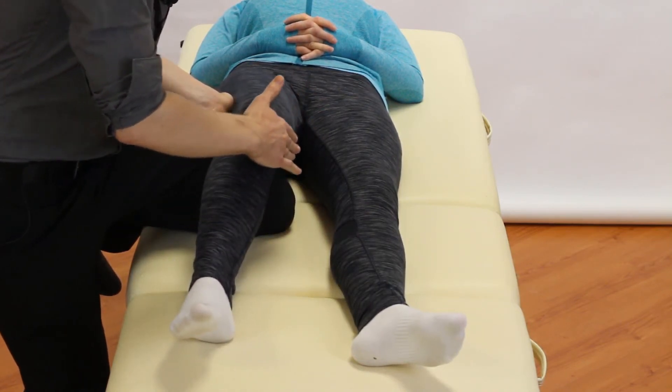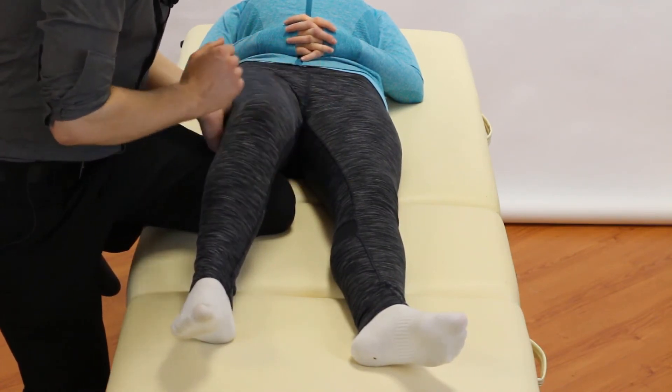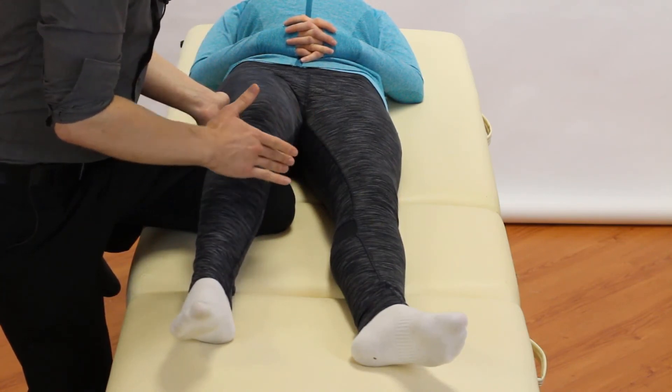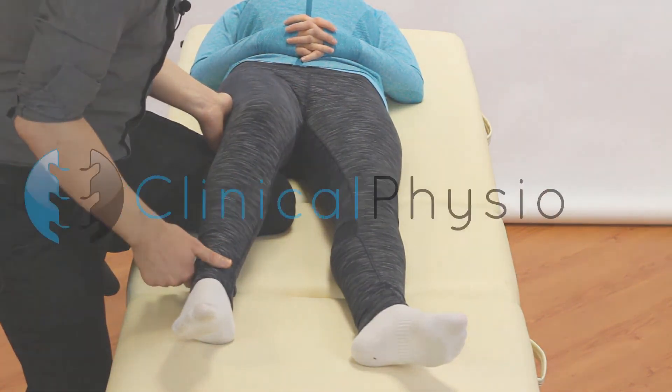Just make sure you can feel some movement and gapping here. We use this a lot in clinical practice — it's routine for the knee examination, and because many patients complain of medial knee pain, it's routinely used. Thanks so much for watching, we'll see you again soon.